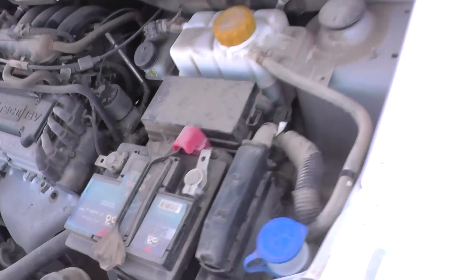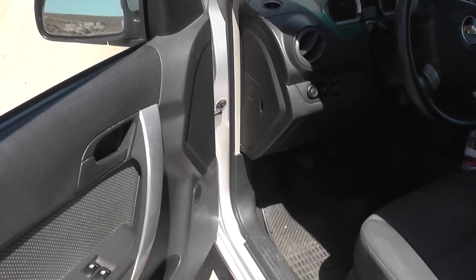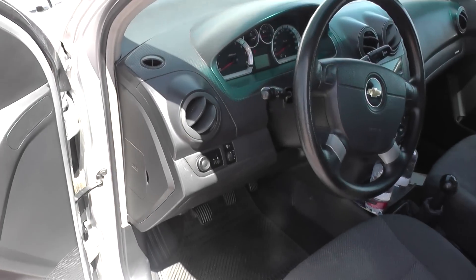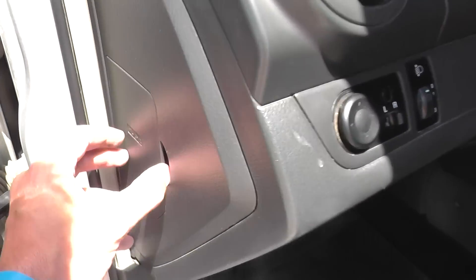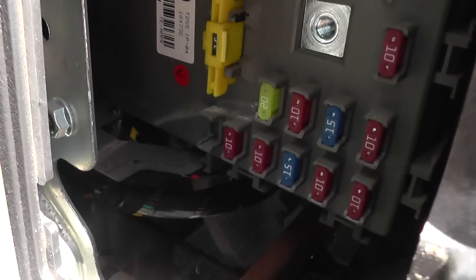Let's put that back in there. Then if we come into the driver's side — this is a left-hand drive car — so we'll just come here, you've got fuses there, pull this out, and then you will see more fuses in there.